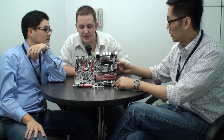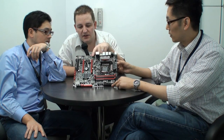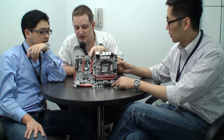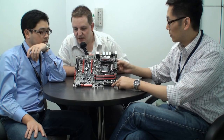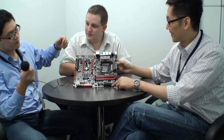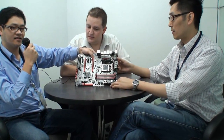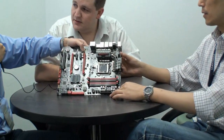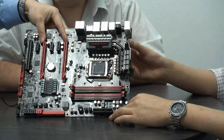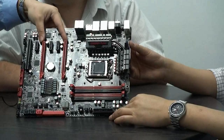This motherboard is based on the upcoming Sandy Bridge and Intel P67 chipset. Regarding the connector slots, if you use only a single PCI Express slot it runs at x16 lanes, and if you use two graphics cards it drops to x8 each. We support Crossfire technology.